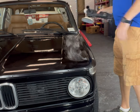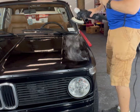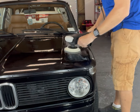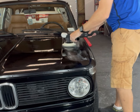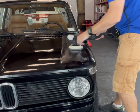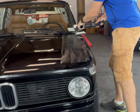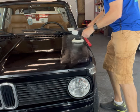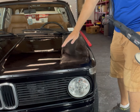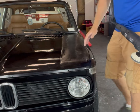First things first, you want to spread the product out evenly. You're going to see I start kind of slow to spread it out evenly so you have an even cut. I just kind of feather the trigger and spread the product out a little bit. If you have any experience with a rotary, you know to stay away from the edges. You can tape them off if you don't trust yourself — I just kind of stay clear of them.